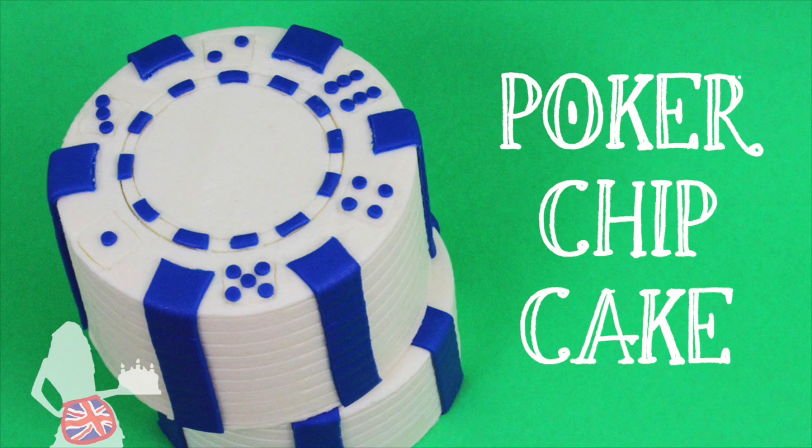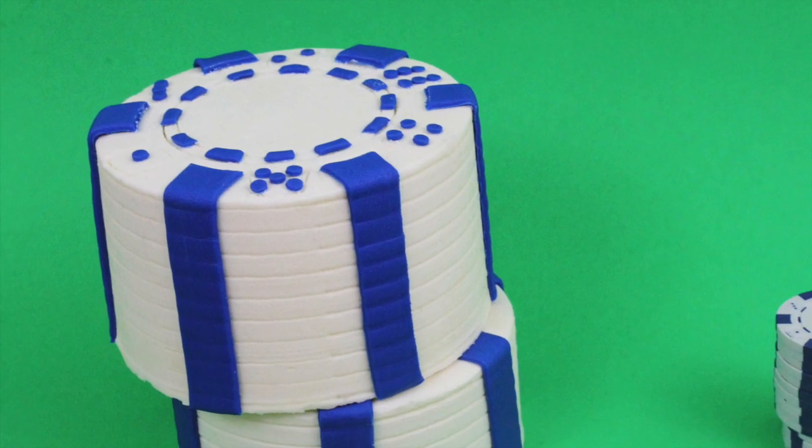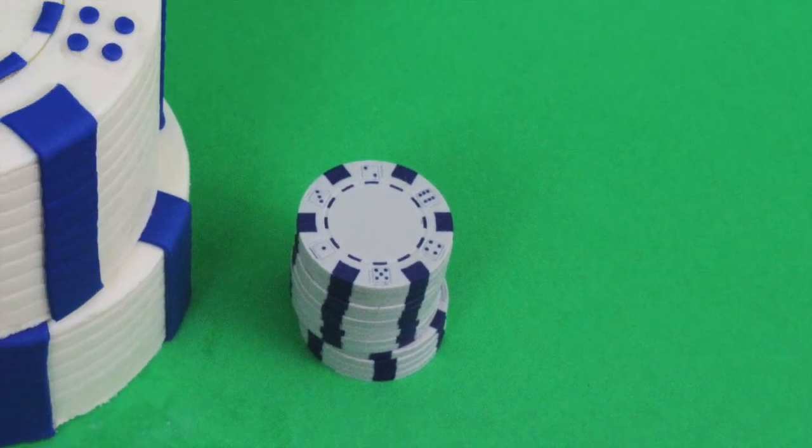Hi and welcome to British Girl Bakes! I'm going to show you how to make this realistic stack of poker chips out of cake.